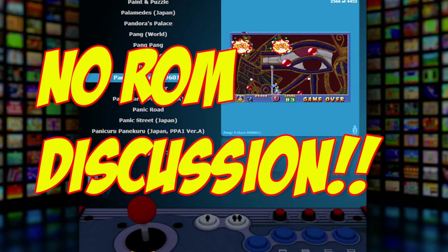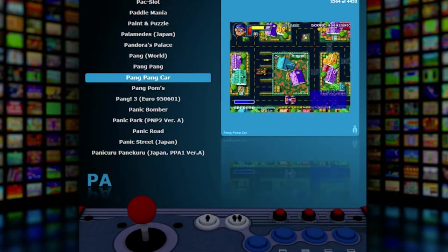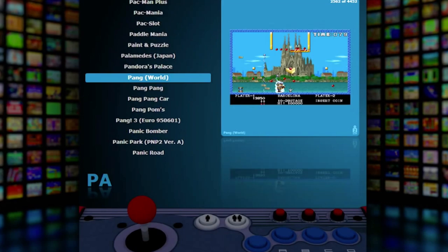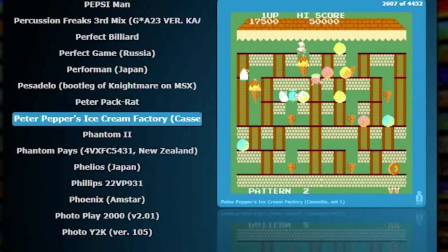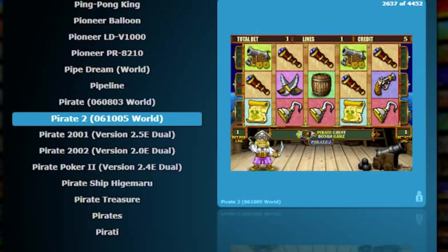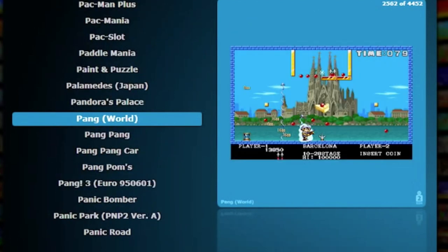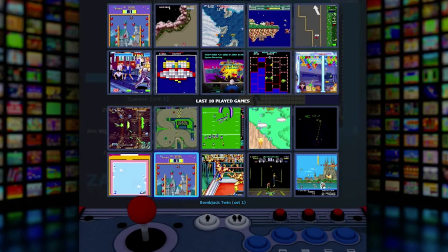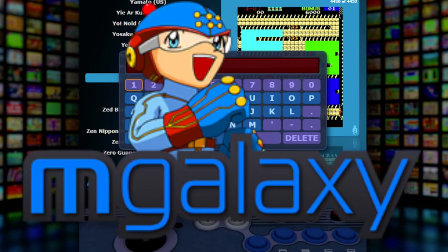I'm not going to get into the actual ROMs and emulator process in this video, but I will tell you the front end that I use to make the arcade machine function like a real arcade unit and not look like you're playing on a PC. If you're not familiar with the term "front end," this is a program that organizes and allows you to select your games in a way that looks like an attractive select screen instead of pointing and clicking with your mouse all the time. There are many front ends out there, but the one I use is the most intuitive and user-friendly for people taking on this task for the first time. The front end I use is MGalaxy.